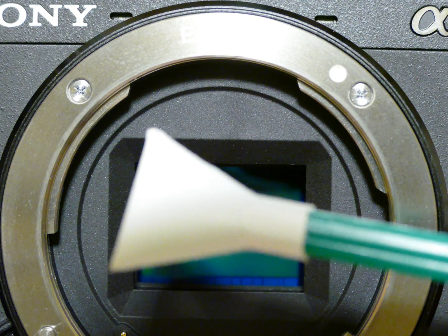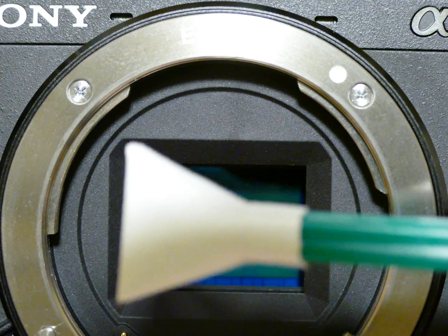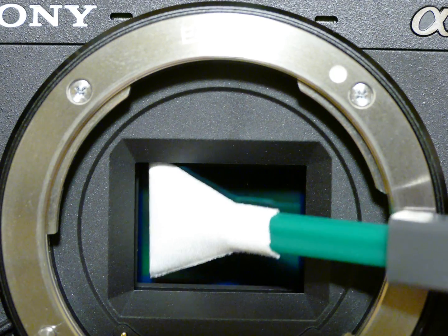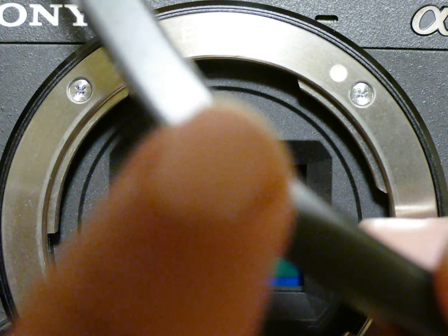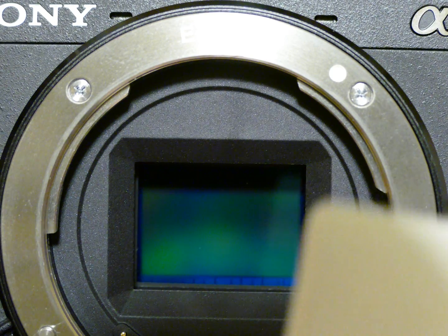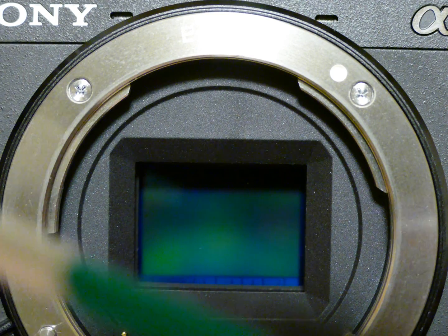We'll be using the Visible Dust 1.6X MXD-100, which has a triangular shape. These triangular V-swabs from Visible Dust are superior because they can go along the edges and underneath, cleaning basically edge to edge and easier to maneuver. We'll also be using the curve swab — the square swab is not ideal because it cannot get the edges clean properly.